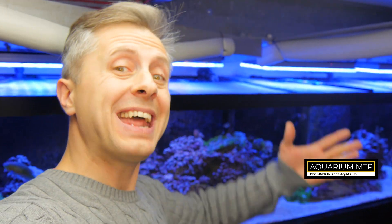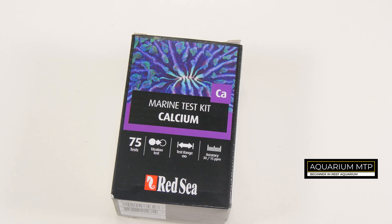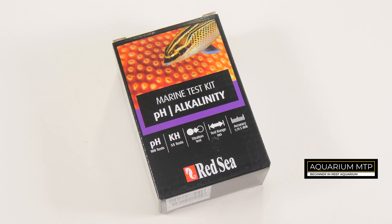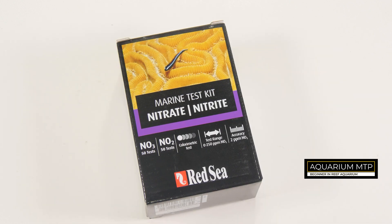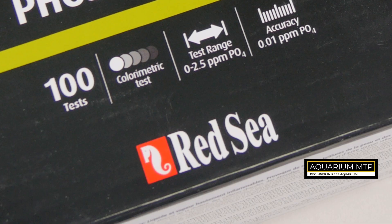Today I'm going to show you how to test this water using the Marine Test Kit Magnesium, Marine Test Kit Calcium, Marine Test Kit Alkalinity, Marine Test Kit Nitrate and Nitrite, and Reef Test Kit Phosphate Pro. Everything by Red Sea.